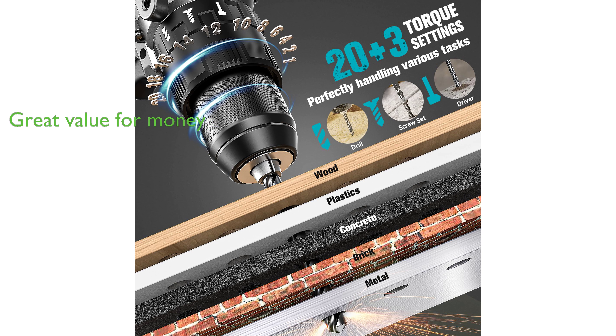Despite its powerful performance, the Makita Cordless Drill Set is priced at only $69.99, offering great value for money.